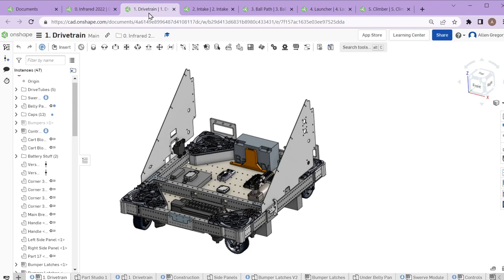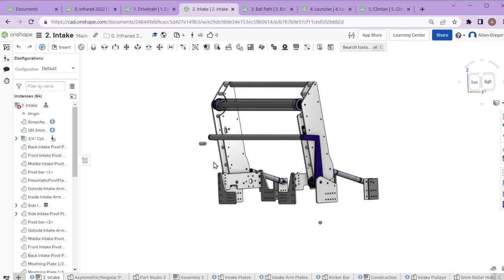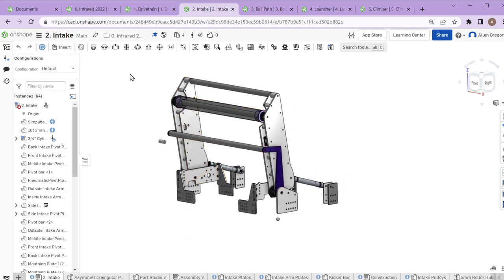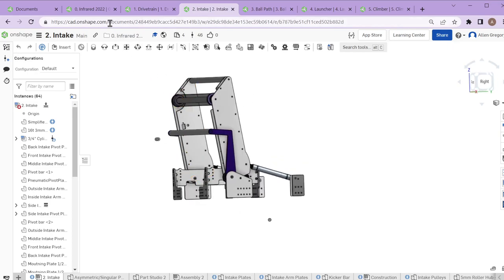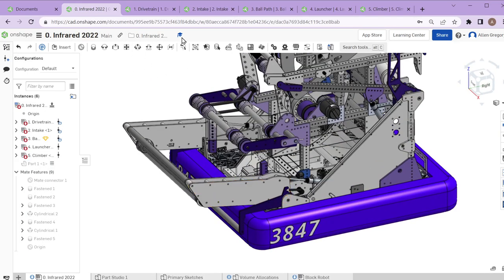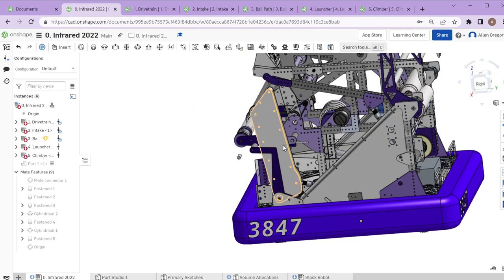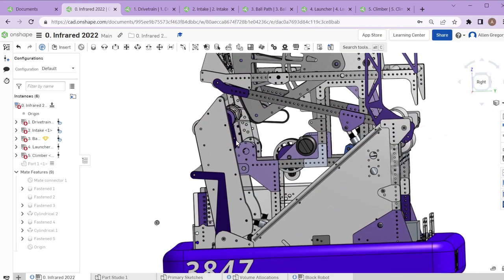Moving up from the drivetrain, we get to the intake. Our intake this year — here it is in its stowed configuration. You can see it deployed here, and it should fold up. This is basically what the intake looks like at the start of the match, when it's stowed inside the frame perimeter.